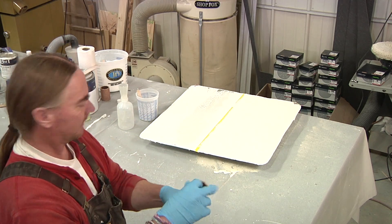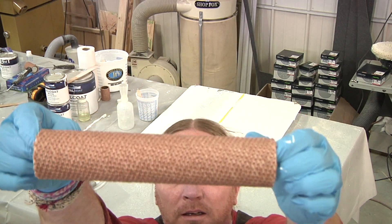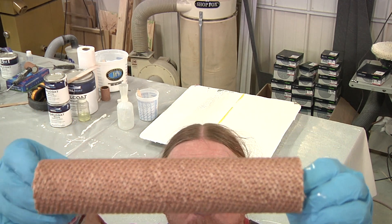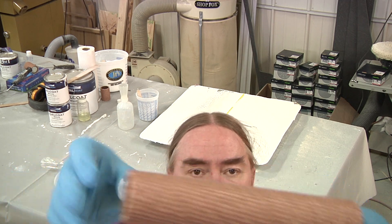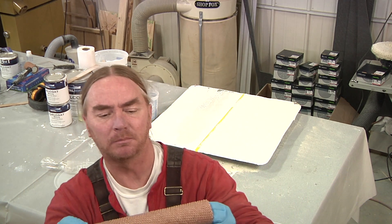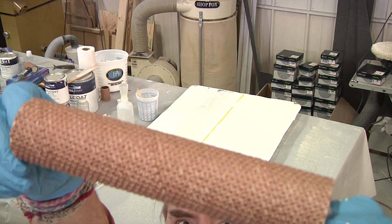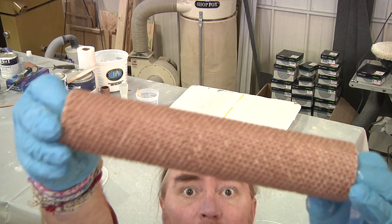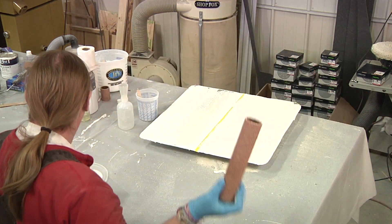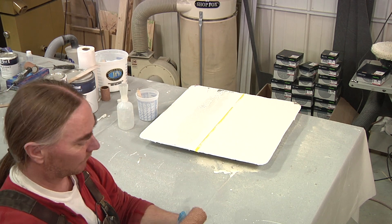Just to give you a close-up of what this roller looks like — it kind of looks like a carpet. It has very, very little nap. It doesn't have any fuzz per se sticking up; it's more like little tiny loops. Depending on how well this turns out, if you're curious to learn more about this, I will include the link to Jamestown for this specific roller.